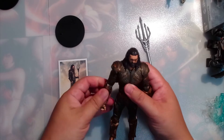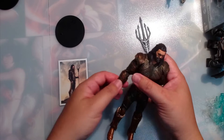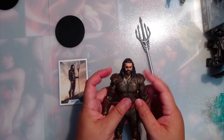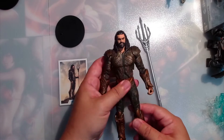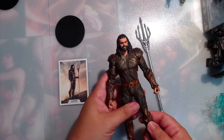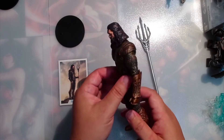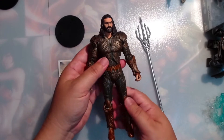Let's take a closer look at him. His gauntlets — you can turn them, which is good so they don't get in the way of articulation. His shoulder pads: nice and soft. So is his armor — this is his top chest armor. There's the back — a lot of detail in this sculpt. It's a pretty good likeness.